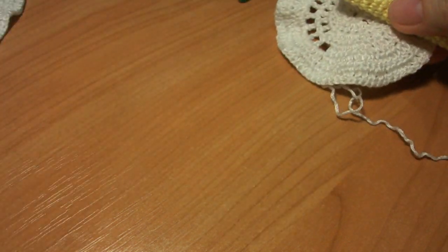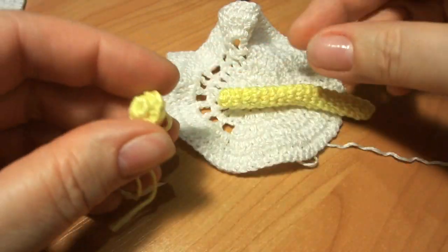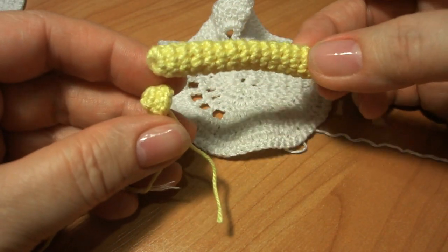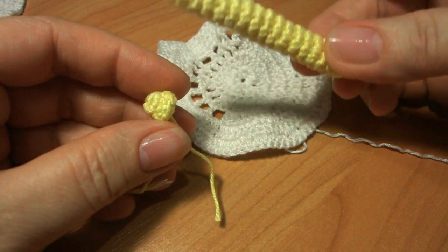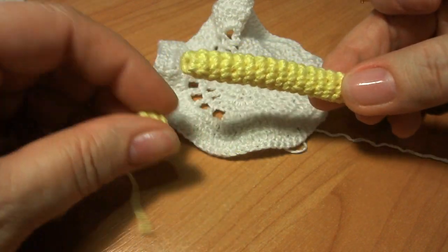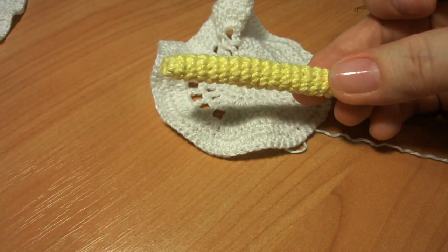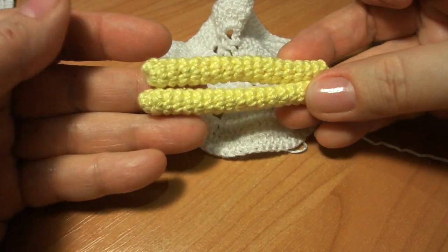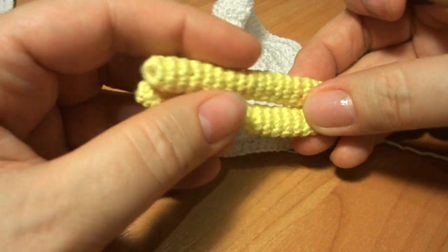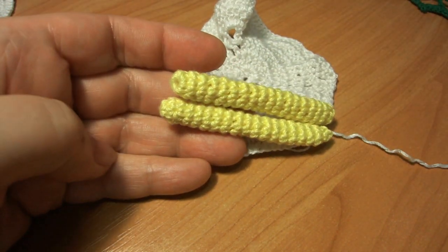Итак, давайте вяжите на ту длину, которая вам необходима. Таких пестиков нужно связать 8 штук, так же, как и цветочков. Будете потом примерять, чтобы у вас каждый из них был одинаковой длины. Давайте свяжем 8 пестиков.